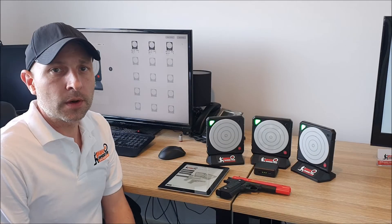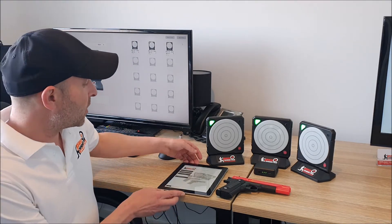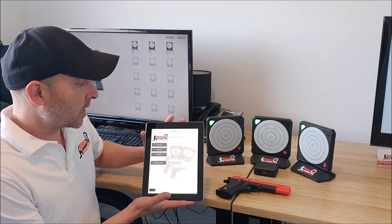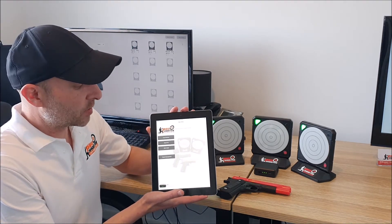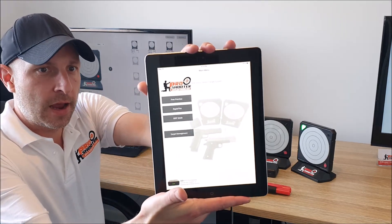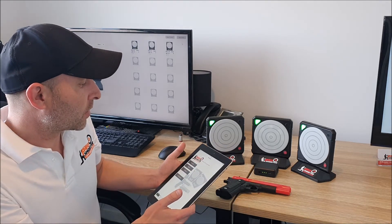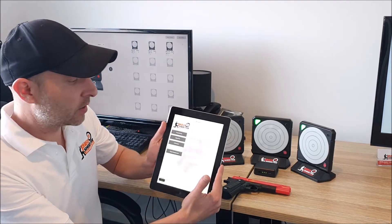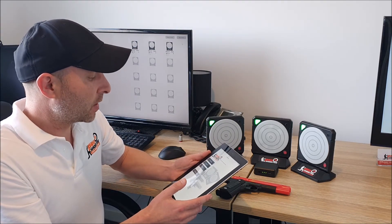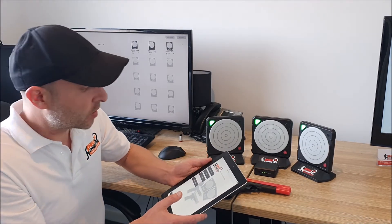We've switched on the base station and the targets, everything's all connected. We've got our mobile devices connected to the base station as well, and as mentioned there are apps on the Google Play Store, the Apple App Store, and the Windows Store where you can download our ProShooter app. We've designed this to run on minimal hardware — this is an old iPad 2 and it works perfectly fine with any iOS device running 9.3 and above. With Windows it'll run on even an Intel Atom processor, so even your cheapest laptop computers.